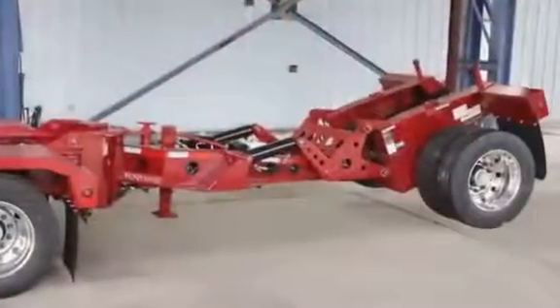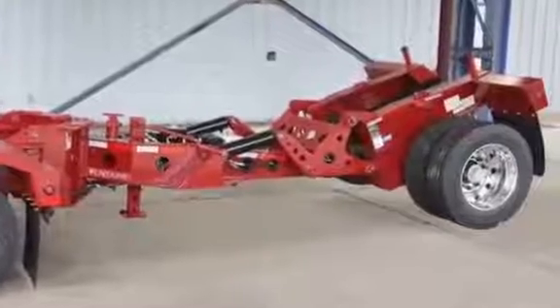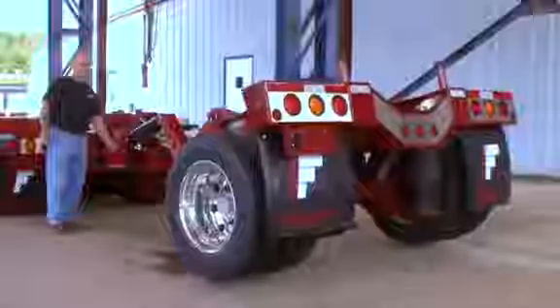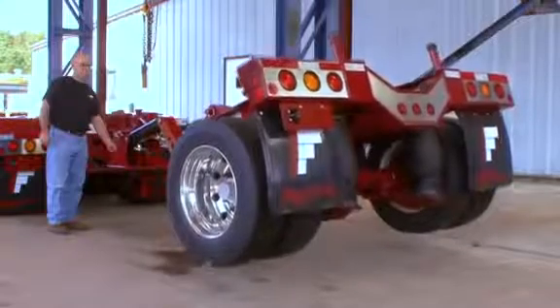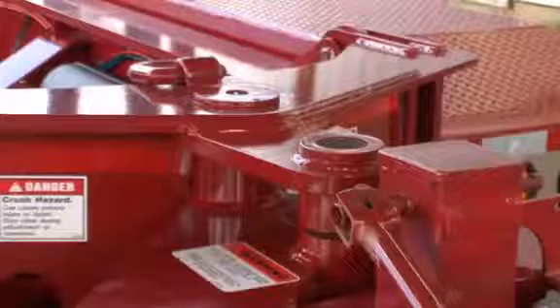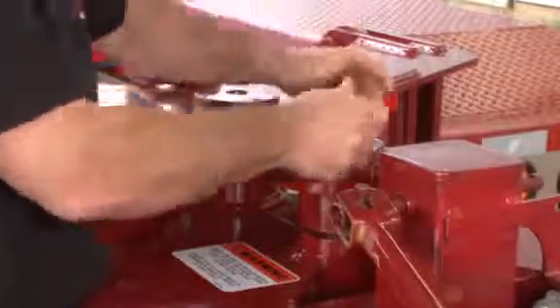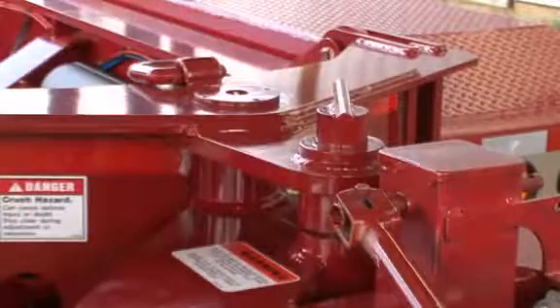Warning: before backing up the trailer, make sure the backup pin is installed and the fourth axle is off the ground. The backup pin must be installed before lifting the fourth axle. Use the onboard spreader hydraulics to lift the fourth axle. Failure to install the backup pin before lifting the fourth axle or backing up the trailer could result in bodily injury or damage to the trailer.